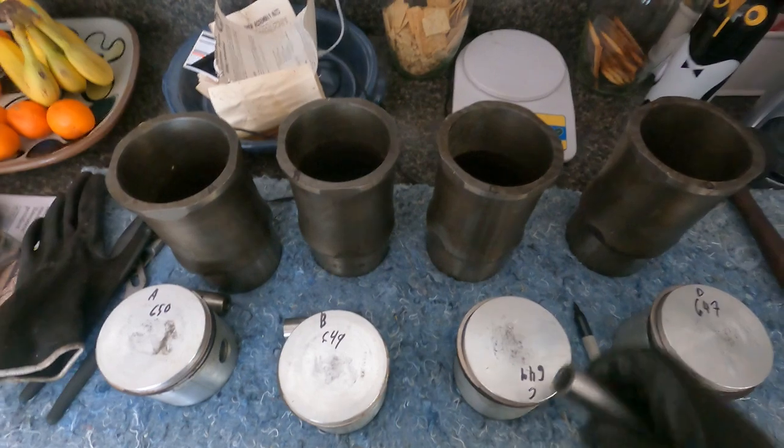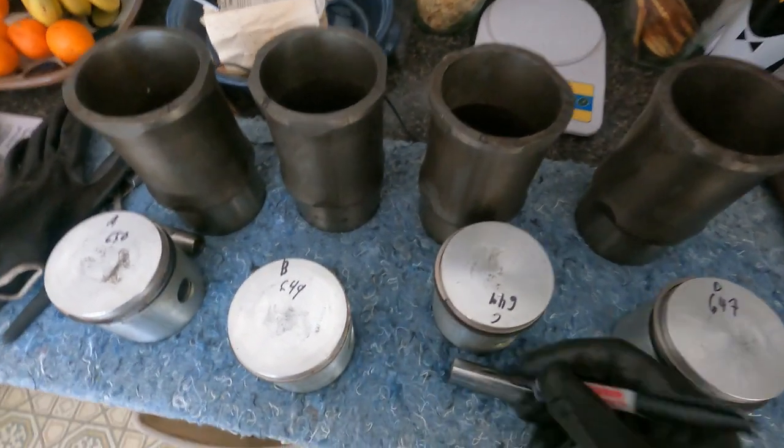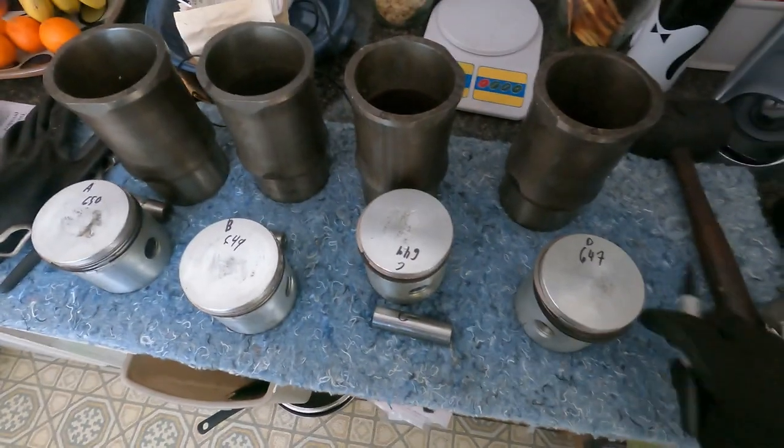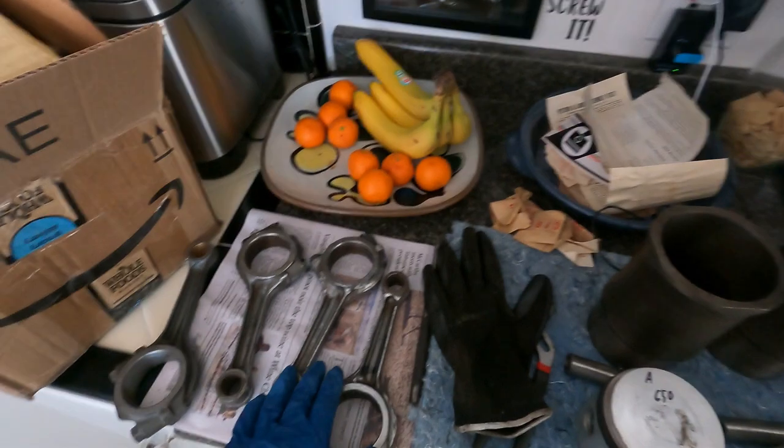The instructions with the piston and liner kit said to make sure that all the parts stay as they came, because the pins are in the pistons and the pistons are in the liners. So I'm marking everything with just a felt tip pen — A, B, C, and D — because I wasn't quite sure which order I'm going to put them in the engine yet.